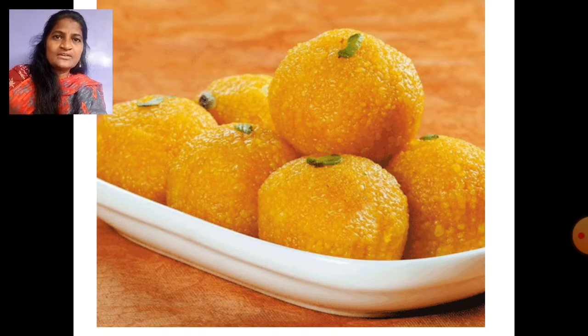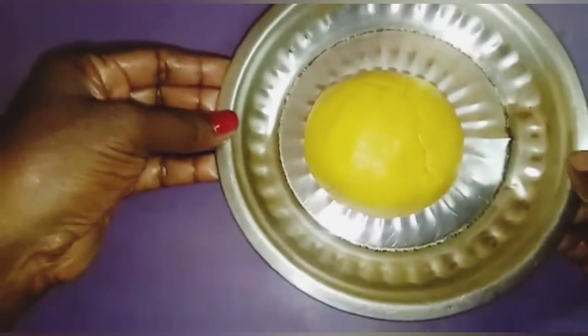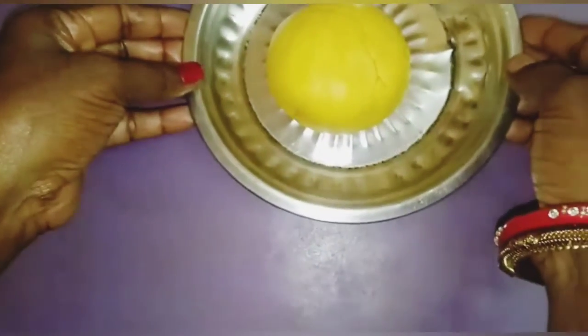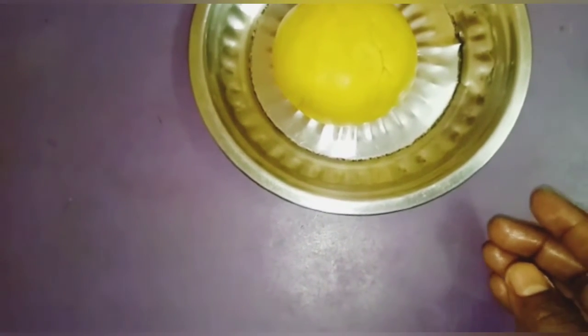Today we are going to learn how to make laddu by using clay, children. Are you ready? Very good. Let's start our activity. This is homemade clay. You know very well how to make homemade clay using wheat flour, children.